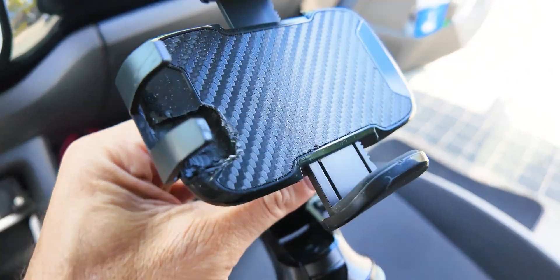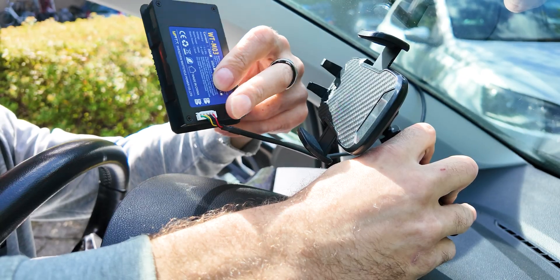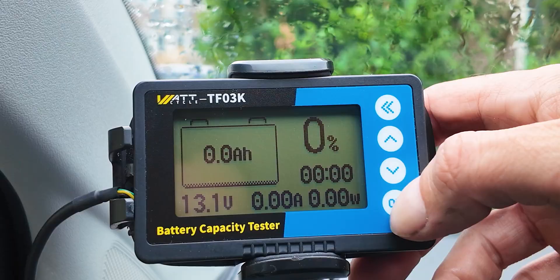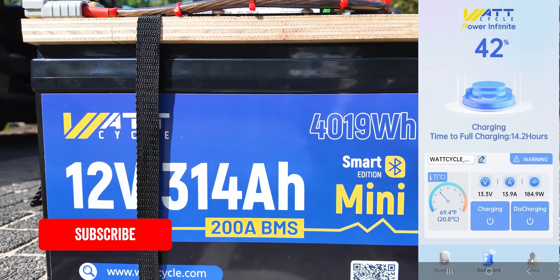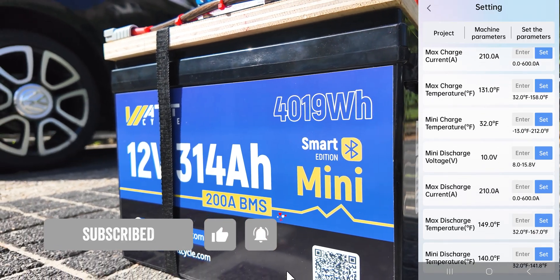After connecting everything I also installed the slightly modified phone holder for the WattCycle display. The WattCycle app shows you the battery status and you can change settings if you know what you're doing. The full WattCycle install video is coming soon, but first a few other mods — thanks for watching and see you in the next video.